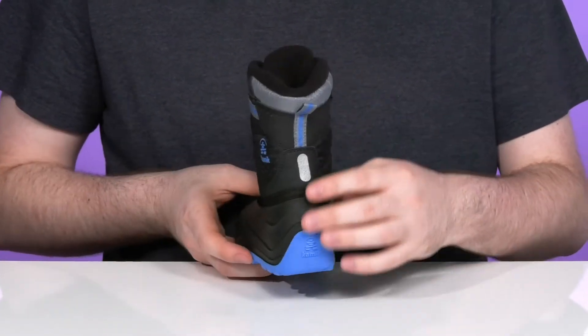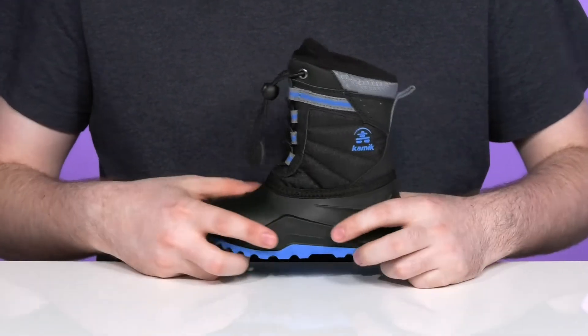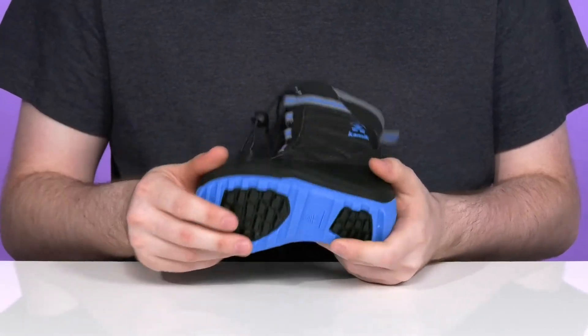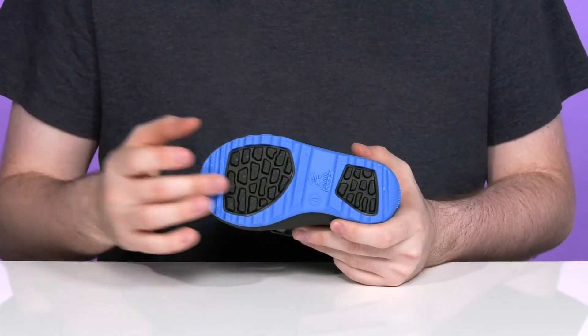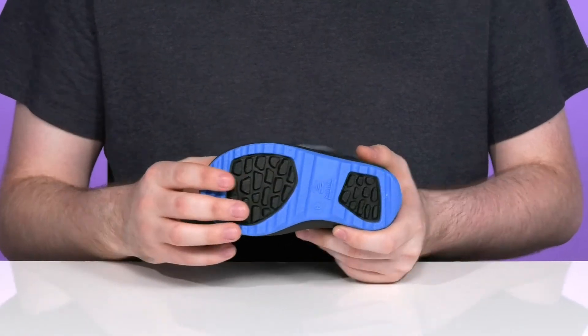It has Night Rays technology on the back making sure it's reflective for low light situations, and underneath it has a waterproof and recycled synthetic rubber shell that stays strong and durable with a bit of flex in the toe. It also has the Ice Wave traction using multi-directional treads for stability on snowy and icy conditions.